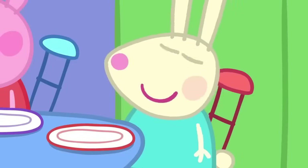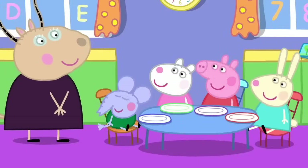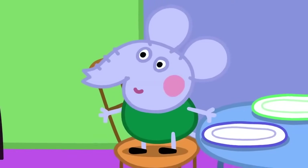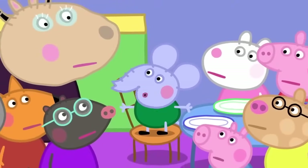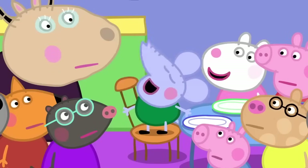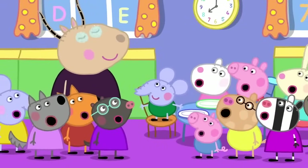I use it for hopping. Very good. I use energy for thinking. What's he doing? Edmund is thinking. Yes, I was thinking. Edmund Elephant is a clever clogs. It can take a lot of energy to think.